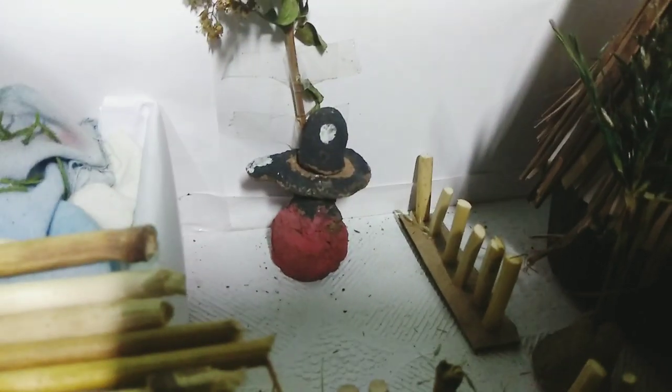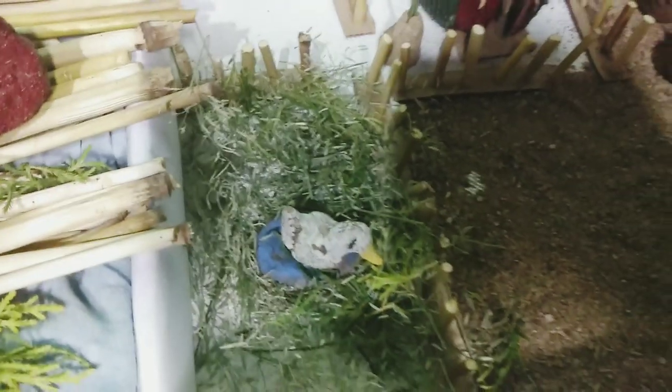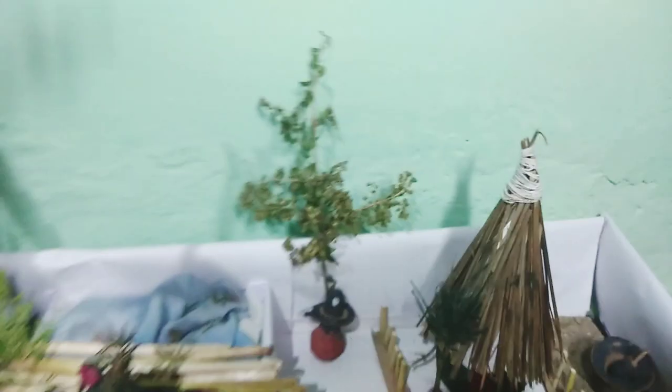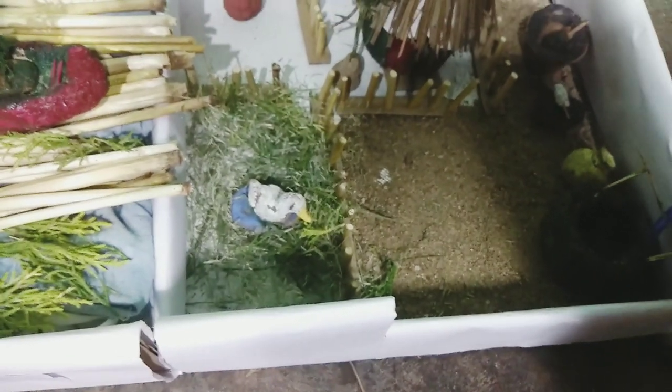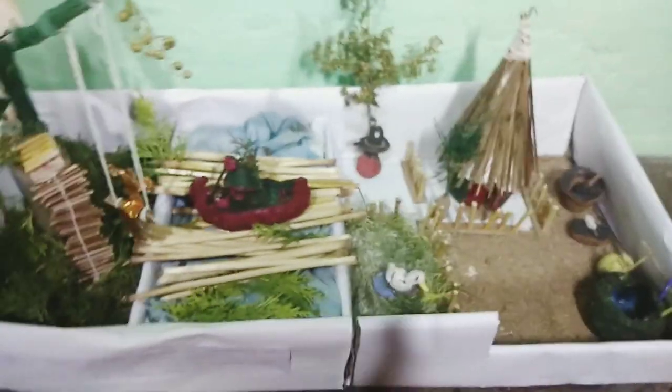So here there's Lord Shiva sitting on like a rock. And then above Lord Shiva it's like a little tree. And then if you look here, it's a little garden with a lake and a duck.